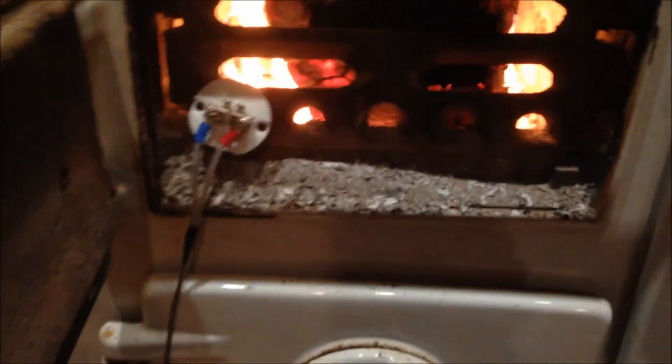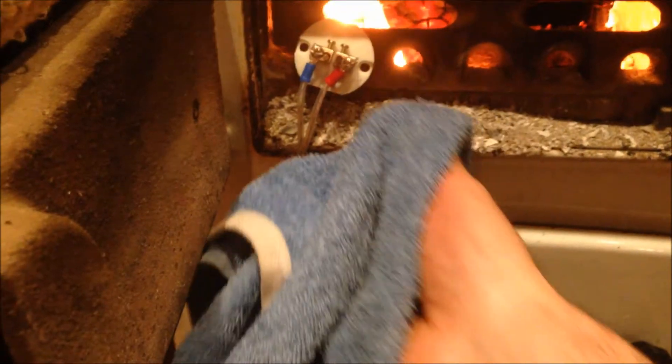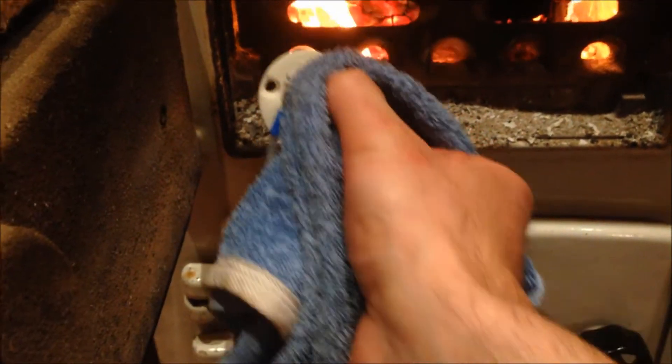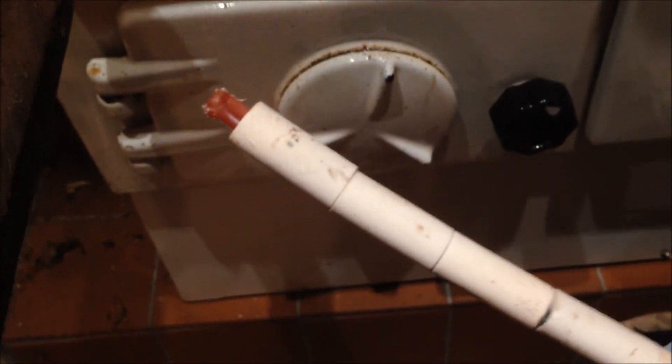I'm going to take it out of the fire and show you what it looks like. I've got something to protect my hand because that ceramic is not exactly cold. Be careful because there's plastic protectors in the end. See the tip of that thermocouple is glowing red. Set it down here. Straight away it's cooling down. You can see the thermocouple has got a slight bend in it as well.